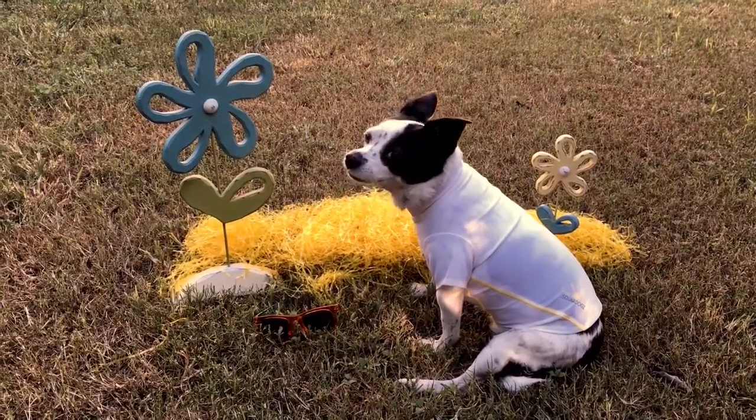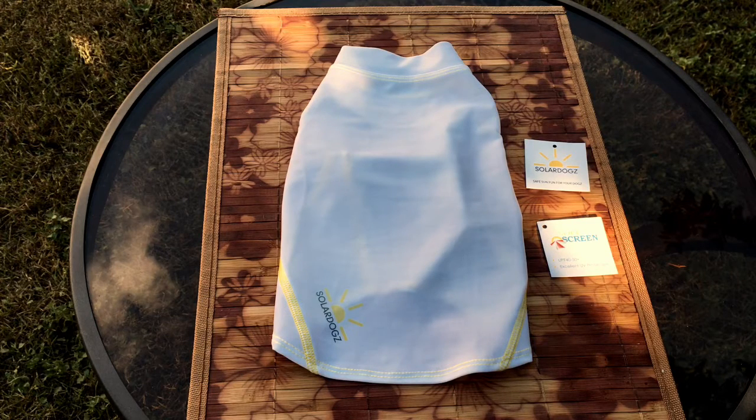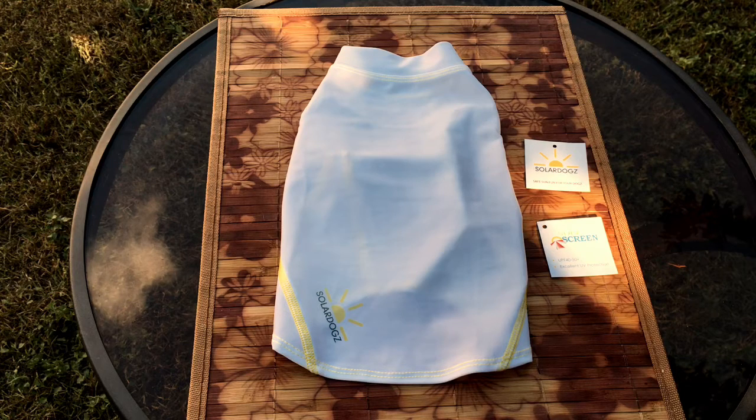One of the reasons I like Solar Dogs so much is the story behind how this shirt was created. The owner had a couple of white pups that were shaved during the summer months, and you could see their little skin underneath — her puppies would get sunburned. She didn't want to put any chemicals on them, and that's what started her on creating this product.